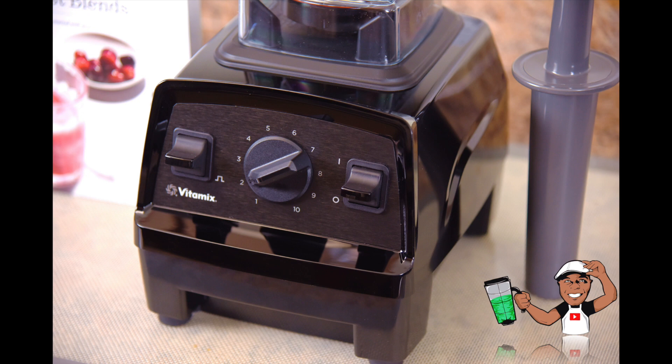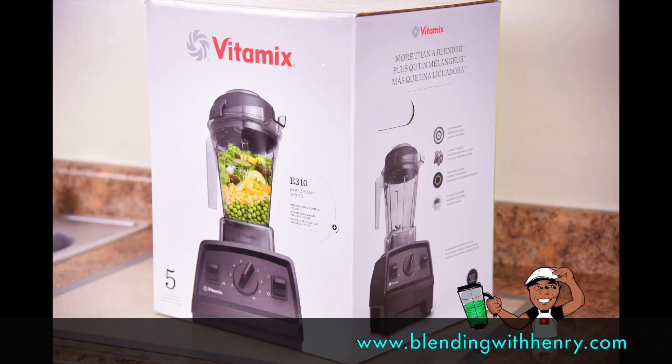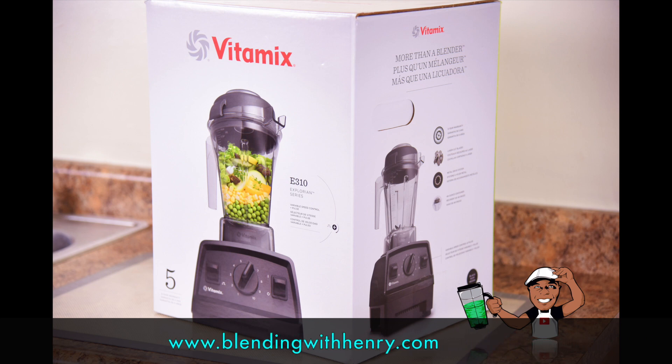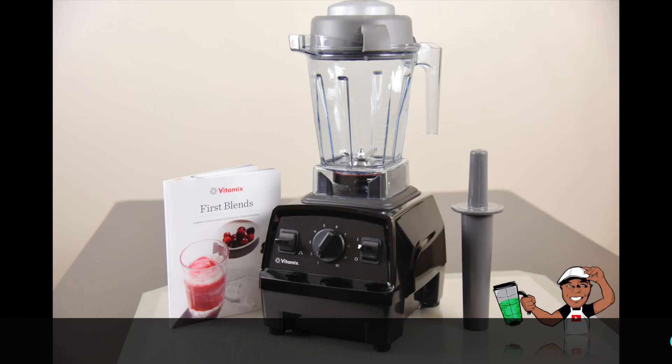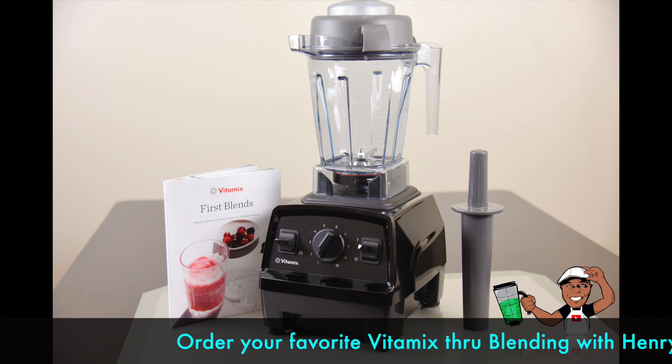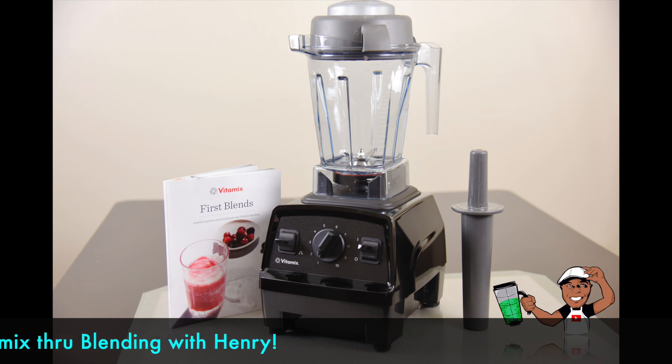So what are my thoughts on the new Vitamix Explorian Series E310? For $349.95 with a five-year warranty, it's a very good value. The things it lacks are so minimal because it more than makes up for them with its legendary Vitamix blend quality. Is it the only Vitamix you should consider? No — just keep the information in this video in mind while making your purchasing decision. You can order the new Vitamix Explorian Series E310 through Blending with Henry using the direct links above the comments or on my website, and you get fast free shipping.